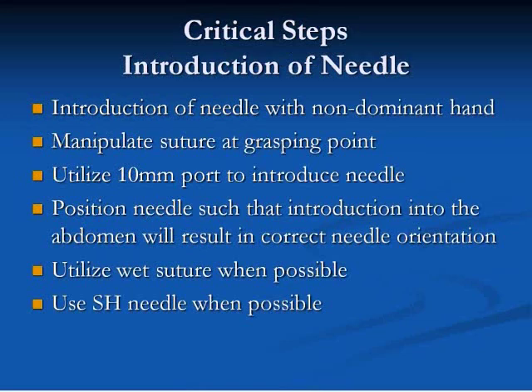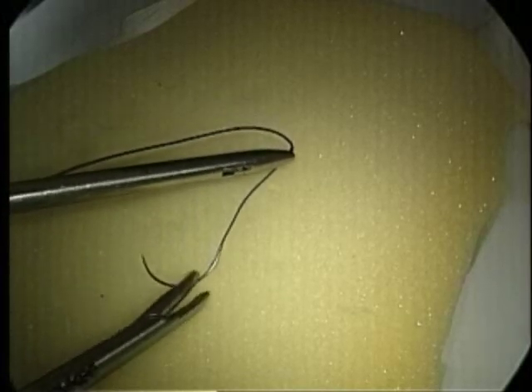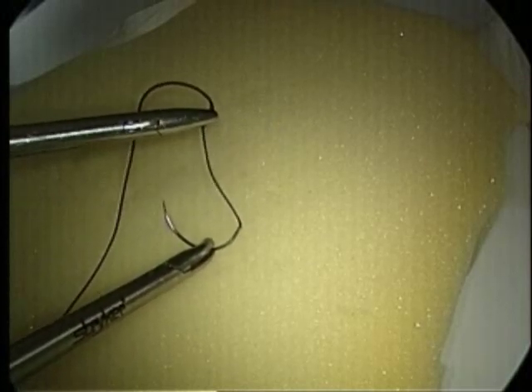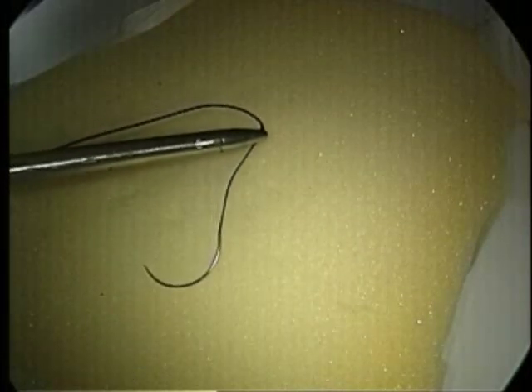In the first step, the needle is introduced into the abdomen. The needle should be introduced with the non-dominant hand. The needle is introduced by grasping the suture, not the needle. The suture is grasped approximately 3 centimeters behind the swedge of the needle. Grasping the suture too close to the swedge hinders rotation of the needle to the correct orientation if needed. The suture should be picked up from a neutral position with the needle pointed in the direction you are planning to sew.